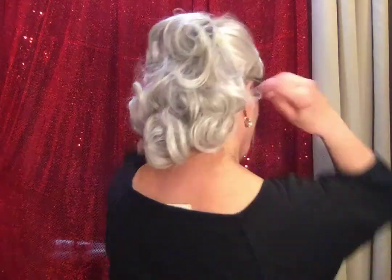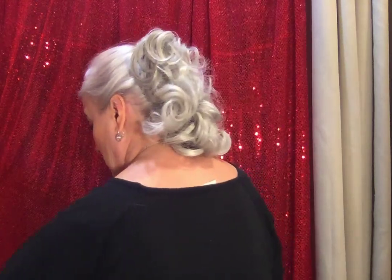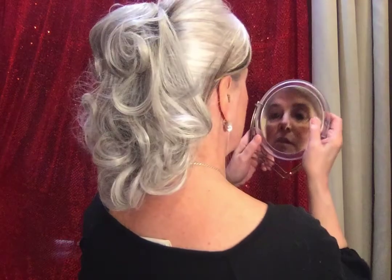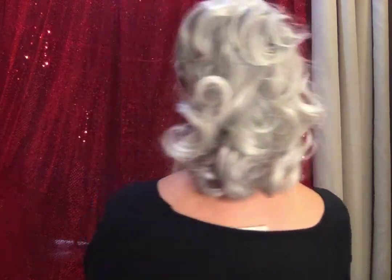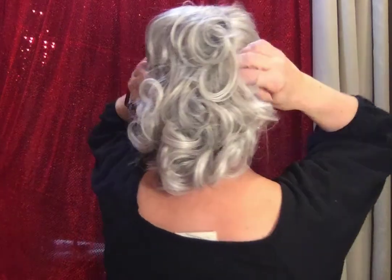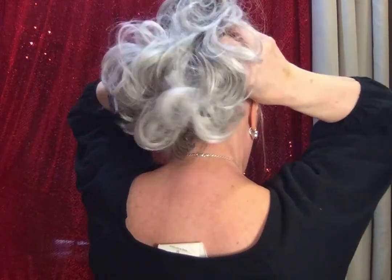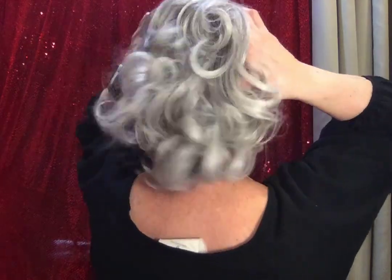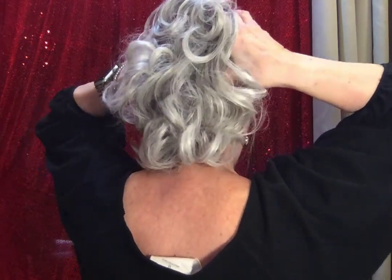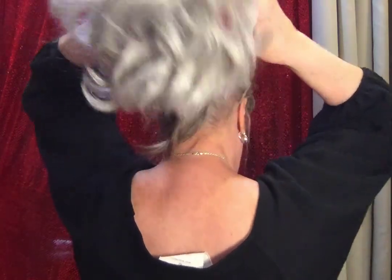Now, how you take her out — you just reverse the process. Just make sure there's no bio hair sticking out. To remove it, reach underneath and grab the combs. Take both ends, pull toward the outside, and it'll release. And that's it.